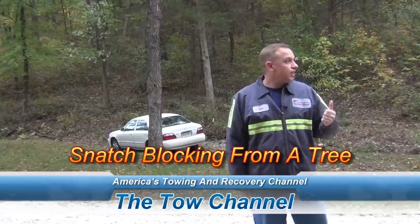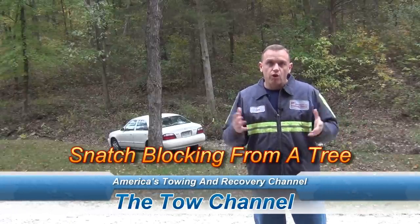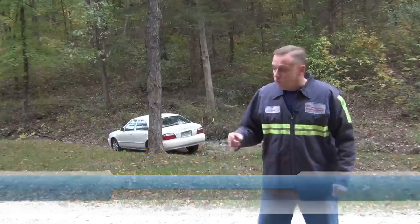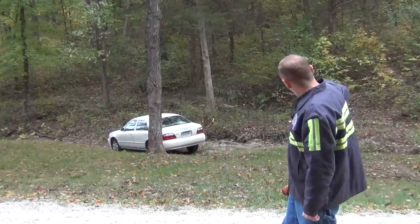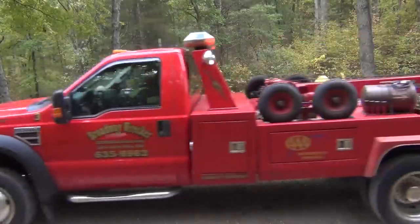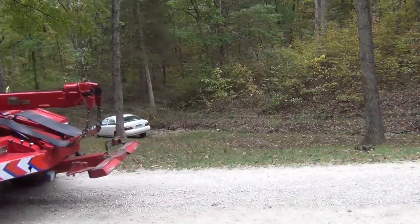I'm going to demonstrate how using a continuous loop or a soft strap around a tree and a snatch block, we can change the direction of the pull. We can pull it up to where we want to get it so that we can hook it up from the front and go forward with it.